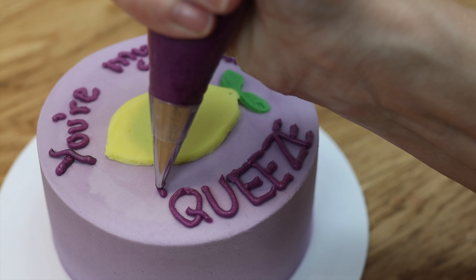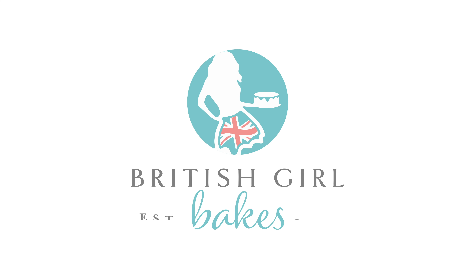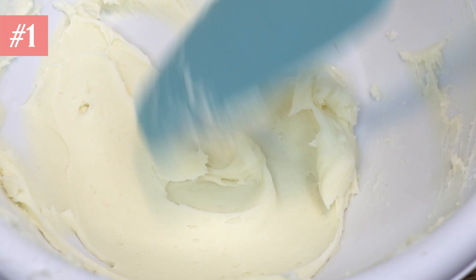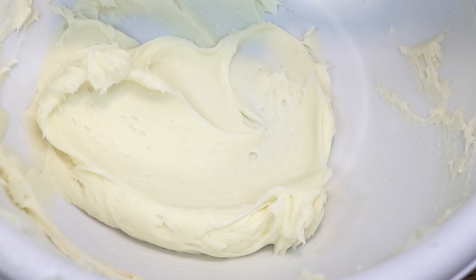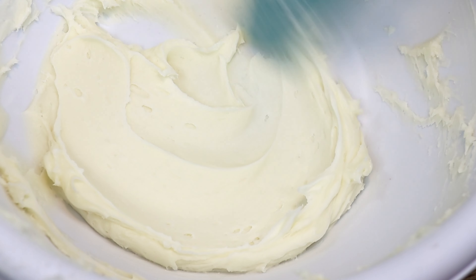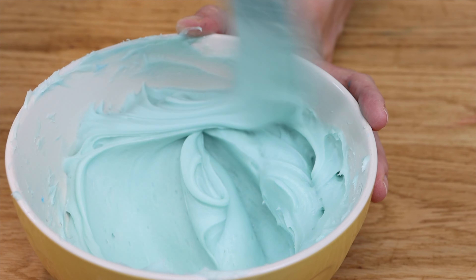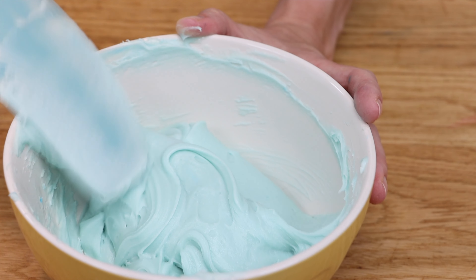Writing on cakes can be tricky but with these 12 tips you'll write beautiful messages every time. Tip number one: get the right consistency for your buttercream. This is the most important tip because if the buttercream is too stiff the lines of your letters will break apart as you pipe. Buttercream should be easy to stir and smooth without jagged texture when you pull a spatula through it.